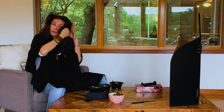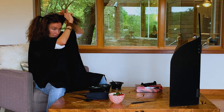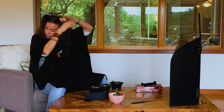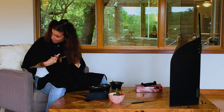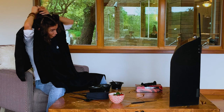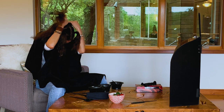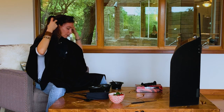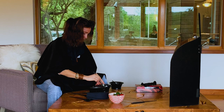We're going to do the other side. Again, we're going to take that section, put it up in a ponytail, get it out of your way. And then, of course, the back one. So we've got four ponytails and we're ready to go.